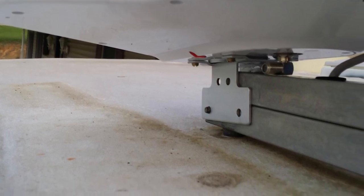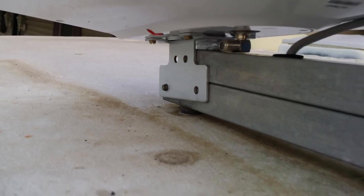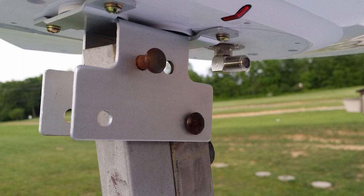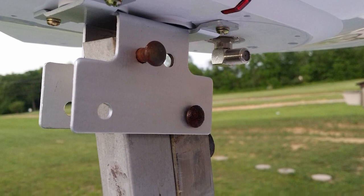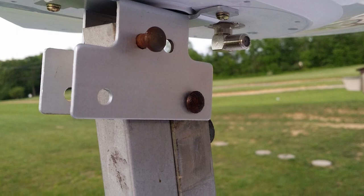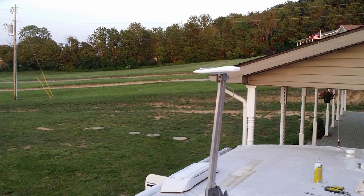One downside is the design requires that it be mounted at 90 degrees, though it can be lowered all the way down, which may be problematic for some RVs. Also, you cannot place it on your RV roof if the pitch is greater than 3 degrees. There have also been some complaints that it doesn't pick up as many channels as some competing brands, particularly the Batwing variety.